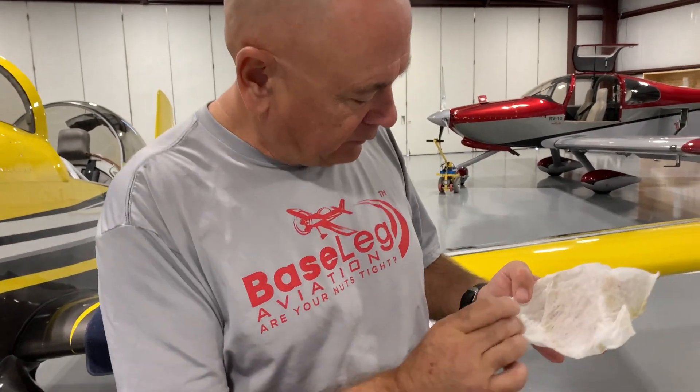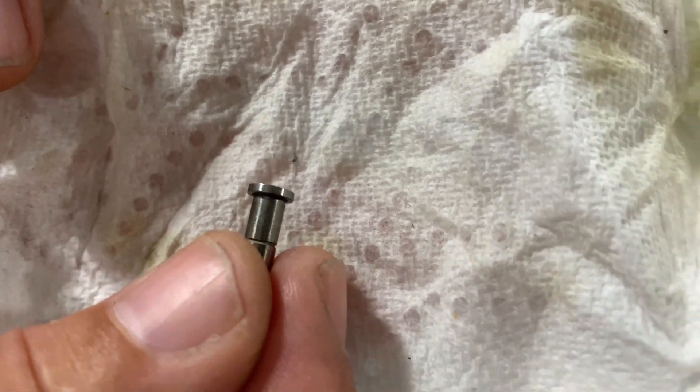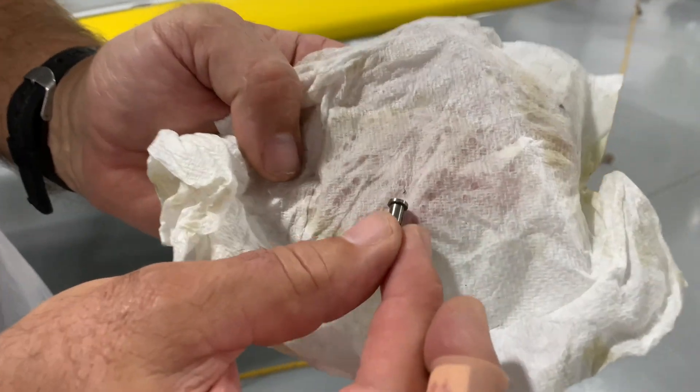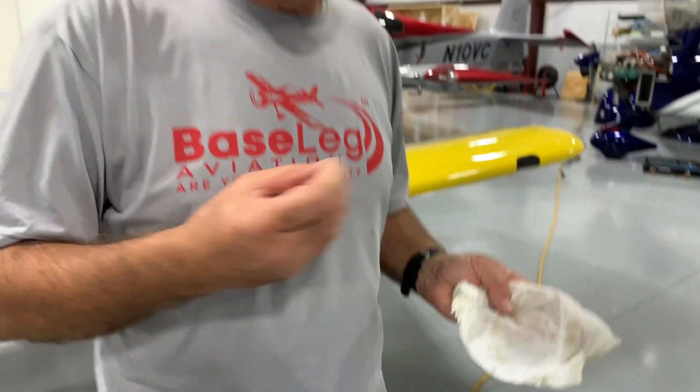The symptoms were high EGT — around 1,550 — during climb out and cruise, but cylinder head temps were not far out of line, telling us it was just running lean. Nick did a compression check and things looked good. We pulled the injector on number two cylinder and you couldn't see through it when held up to bright light. We blew some brake cleaner through it and out came a piece of debris — 100% certain that was the problem.